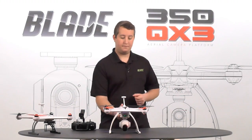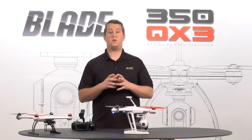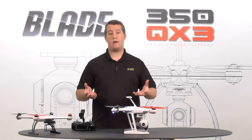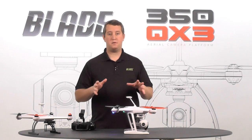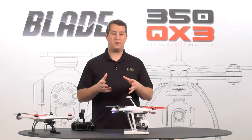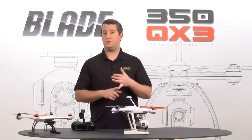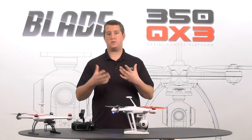Now the model is on. What we're going to need to do for compass calibration is of course be outside, away from any metallic objects such as transformers, or being in a parking lot with rebar. Get out into a field where there's no metal objects around. If you need to do compass calibration, it's likely because your model was stored near a metallic object, some magnets, or something, or just for regular maintenance.